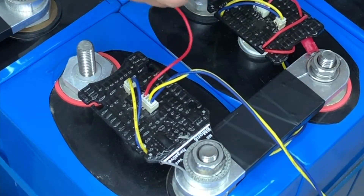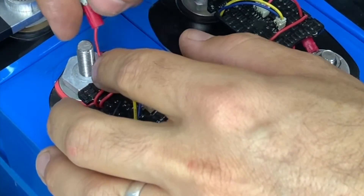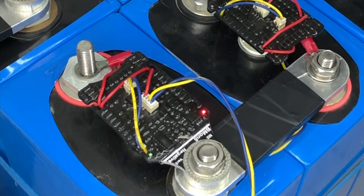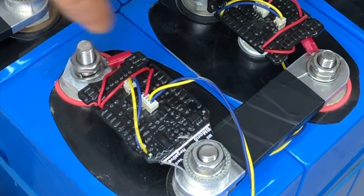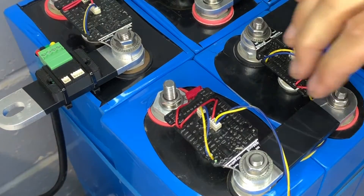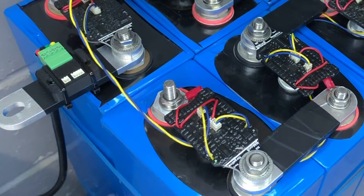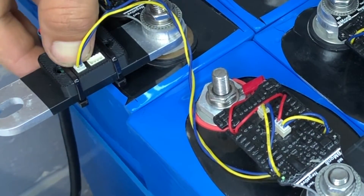We're going to connect the red wire temporarily to the positive to confirm communication. After that we'll connect the large thick eyelet with a lug to connect back to the inverter, but for this demonstration we'll do this part first. Once we can see it's powered up, we take the four-pin transmission from the 16th cell monitor underneath and back across to the CMU connector at the two-pin — that is the return path for communication.